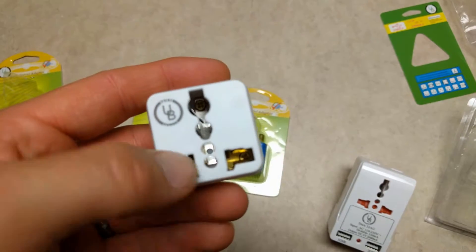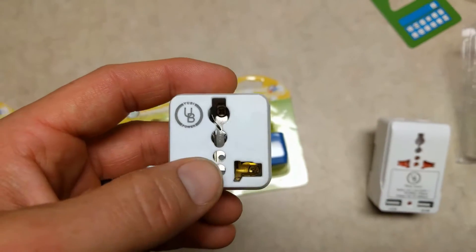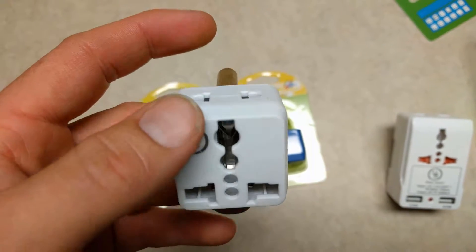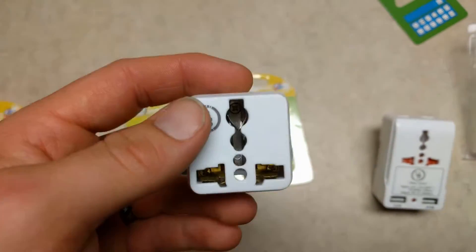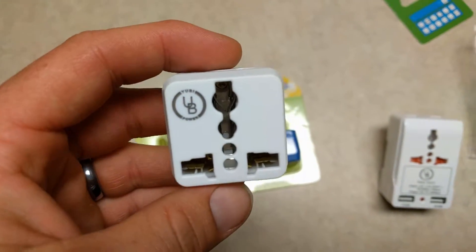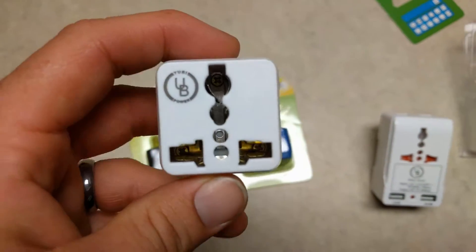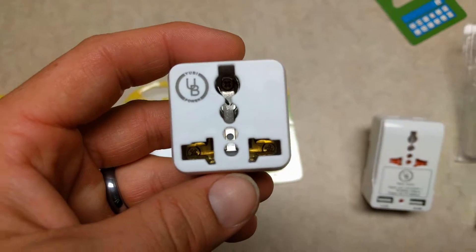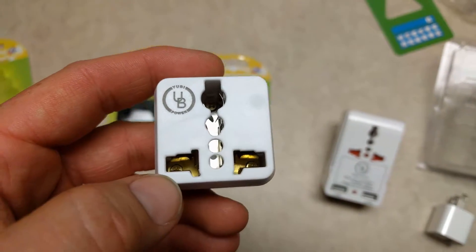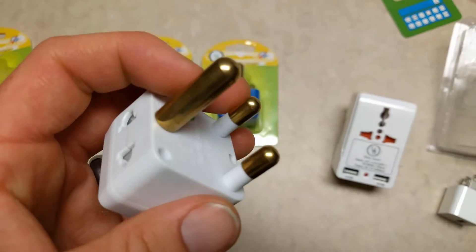Pretty much if you have an adapter or a plug that you need, it will work in here. Now, the only catch is this does not change voltage. If you're in the U.S. and going to South Africa, South Africa has a 240 volt AC system at 60 hertz, which is much higher than here in the U.S. where we have 120 volt and 50 hertz. That is one consideration you need to make when looking at this device.